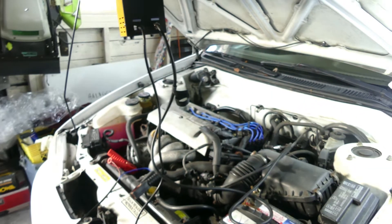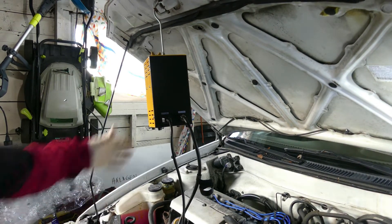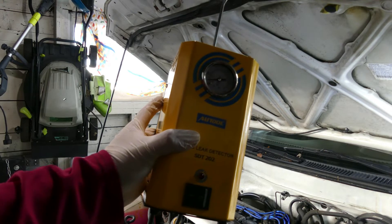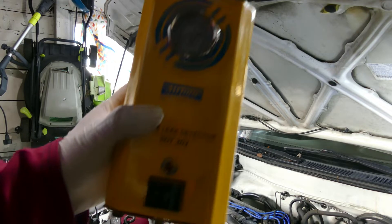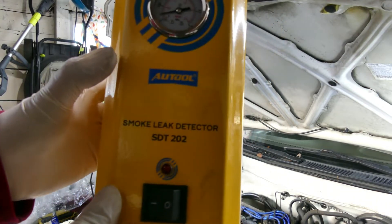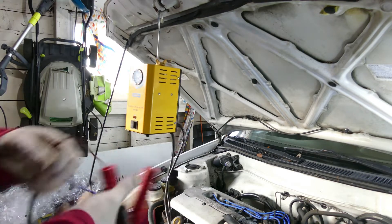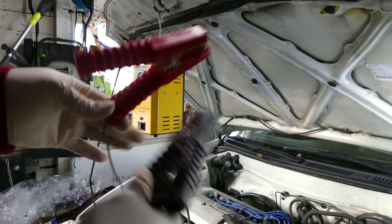This is our smoke machine — I bought this from Amazon, so this is not sponsored. I just want to show you which one I'm using: the SDT 202 smoke leak detector tool. It has a positive and negative cable — one wire that splits into two — and we'll just hook it up on the battery.